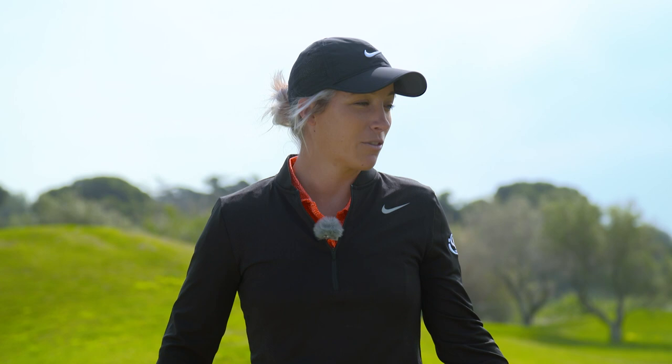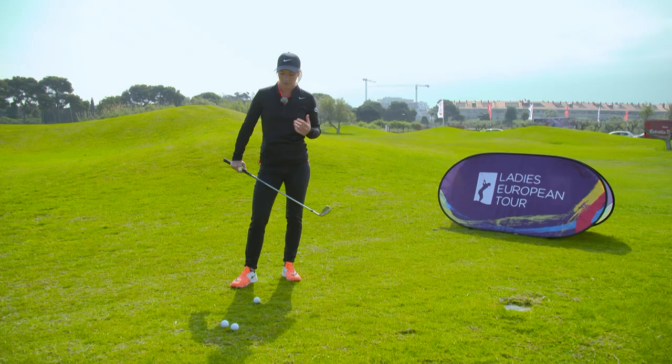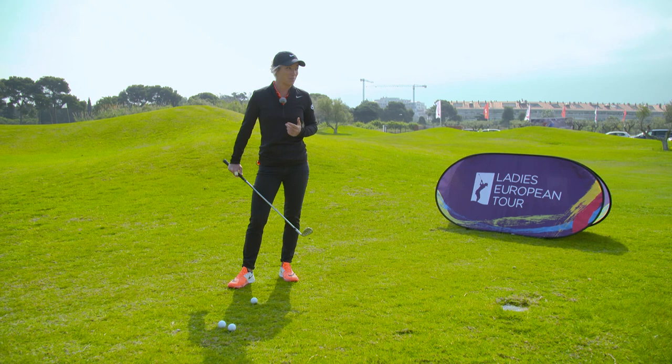Hi, I'm Mel Reid. Sometimes on the golf course you might find yourself a little bit short-sided and you might need to hit a nice high flop shot. I'm about to teach you how to do it. To hit a very basic flop shot there's five rules that I kind of stick to. They might seem quite simple but you'd be surprised by how many people get it wrong.